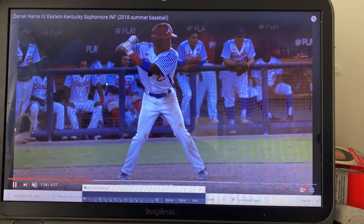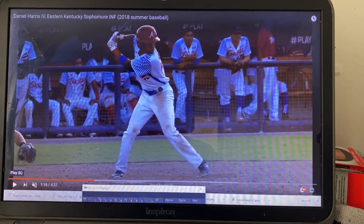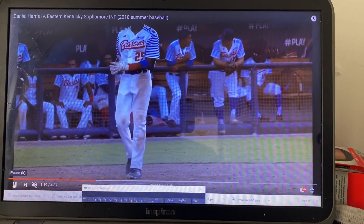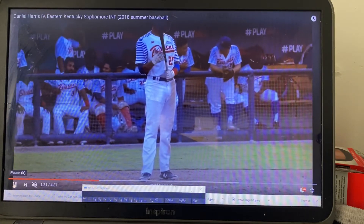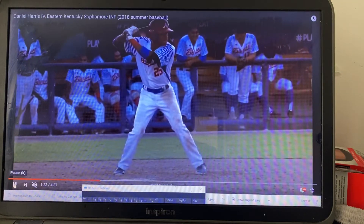Watch this disappear. See how this goes up, and now you have to correct everything. The hitting zone is right here — that's where the hitting zone is. See how you get the knob to the baseball. We're just going to watch how you get the knob to the ball, but the bat is out of the hitting zone, so you're trying to correct it all the time. That's why you're kind of slow to the ball.